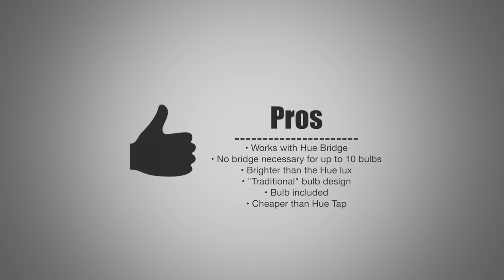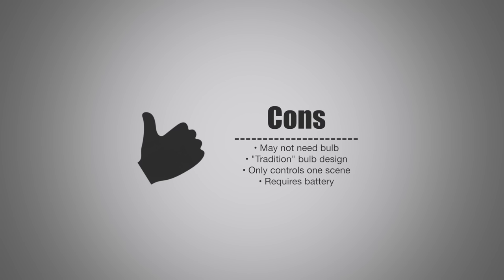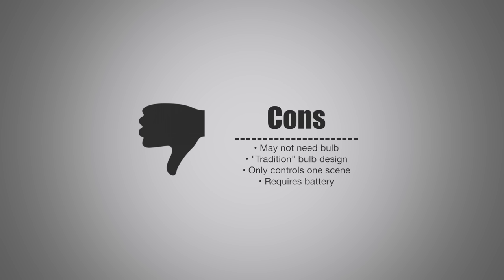As for the pros: it works with the Hue bridge, so it'll work with your existing infrastructure, or it can work without a bridge with up to 10 bulbs. It is brighter than the standard Hue Lux and regular Hue bulbs. It has a traditional bulb design with that rounded top. The bulb is included so you don't need to buy an extra one, and it is significantly cheaper than the Hue Tap even with the bulb included. On the cons side, you may not need an extra bulb if you already have your Hue setup, or you may not want a white bulb.